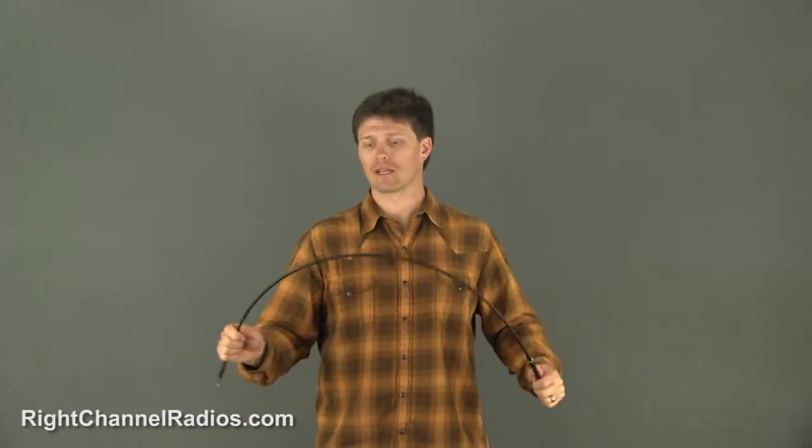Pat with Right Channel Radios. This is a Wilson Flex antenna — a very, very popular antenna. We sell it on a lot of our Jeep kits. Primarily, as you can see, the Wilson Flex lives up to its name as it's extremely, extremely flexible.